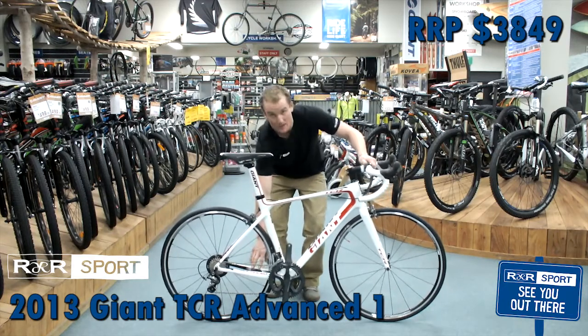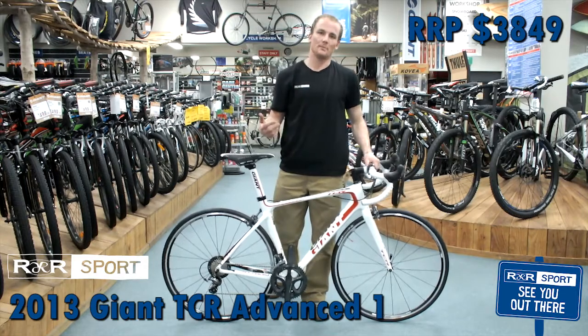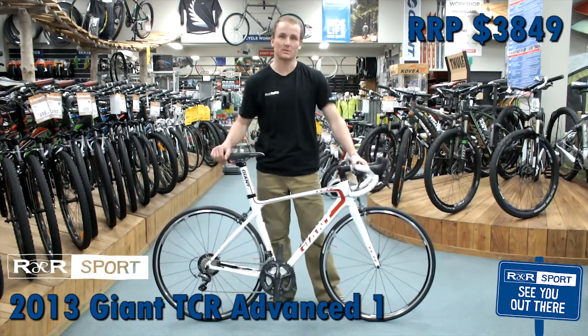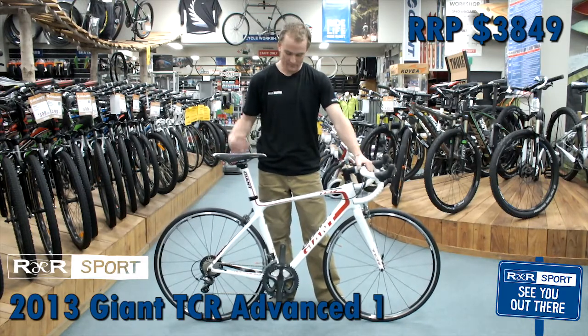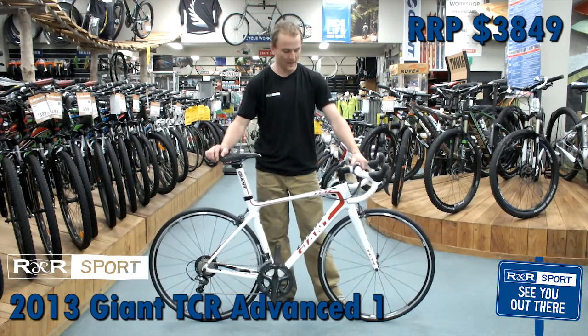There's a RideSense meter integrated in the frame back here. With any ANT+ compatible speedo, watch, or ANT+ device, you can get cadence, speed, and all of that direct from the RideSense unit. It's a really cool feature.